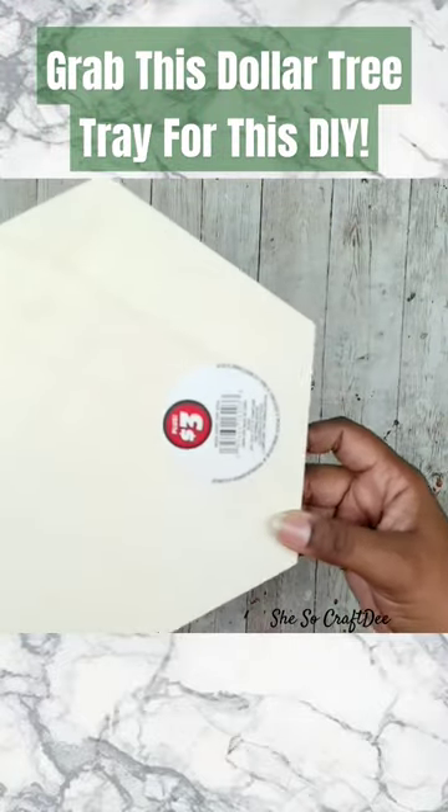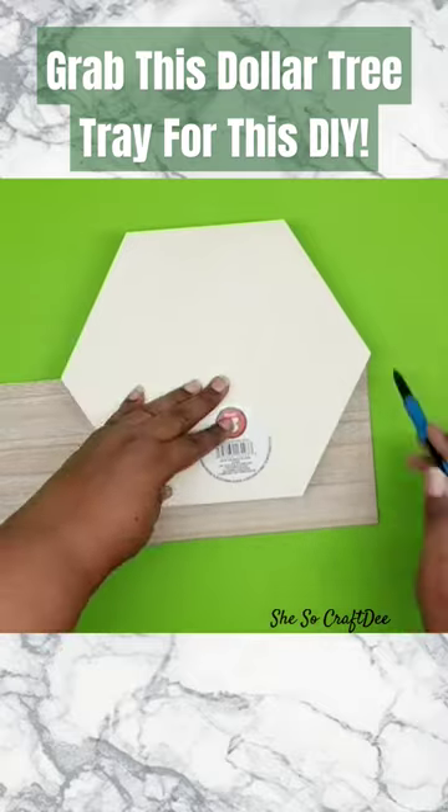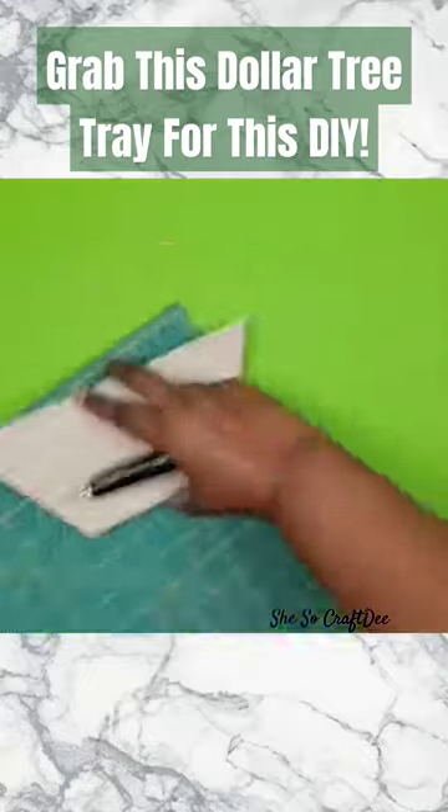Grab one of these hexagon wood trays from the Dollar Tree in the plus section for three dollars and a long board from the Dollar Tree. We're going to trace the bottom half of that hexagon tray onto the board and cut it out with a utility blade.